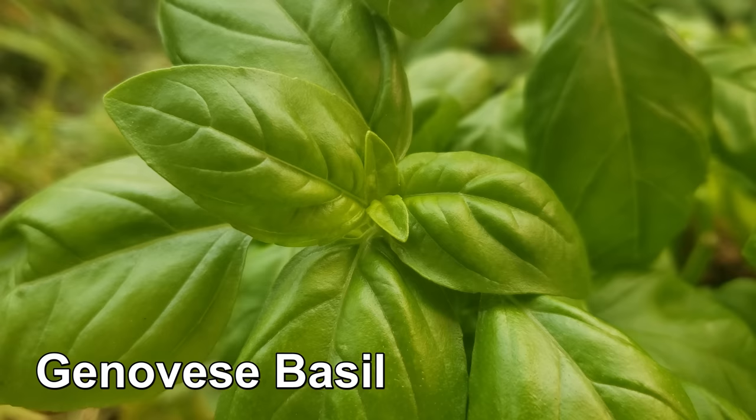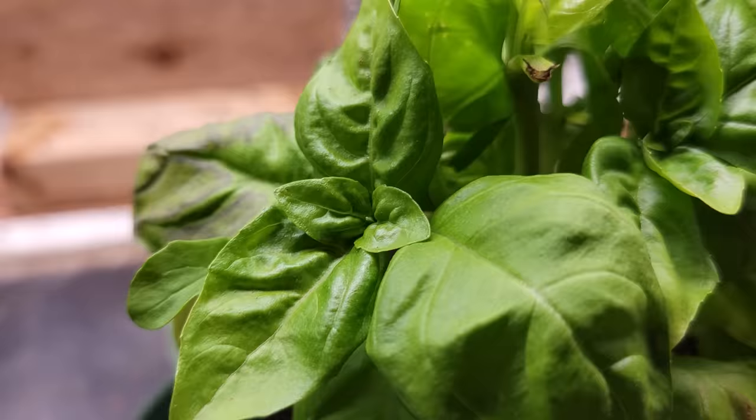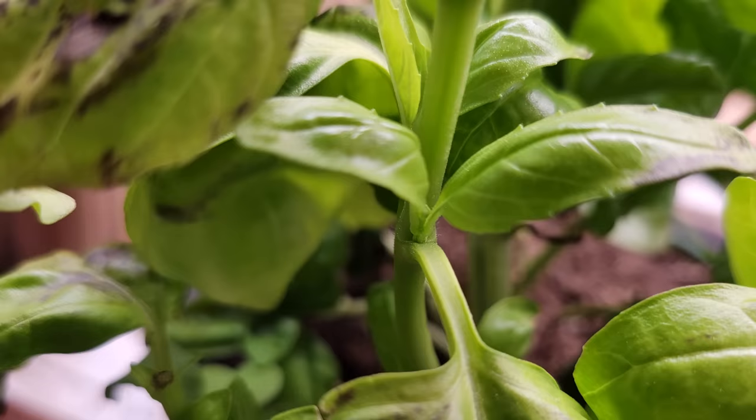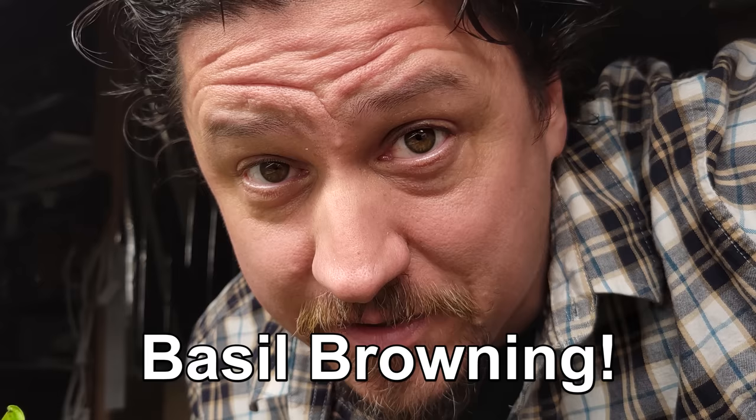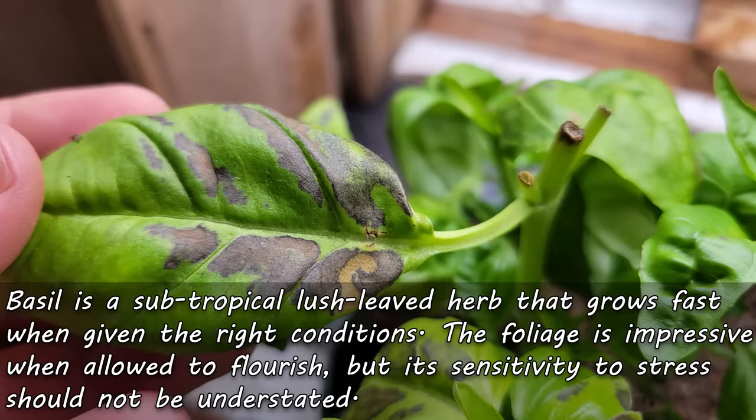Normally, basil is a lush, impressively uniform plant with the most immaculate foliage — velvety smooth goodness bursting with pesto potential. Basil is the best, until it isn't. I'm Jeff from the Ripe Tomato Farms, welcome back to another episode of The Garden Quickie. Today's episode is all about basil — or more accurately, the browning and blackening of the leaves. I've got three reasons why this occurs. Basil is a subtropical herb with soft broad leaves that, while highly prolific and productive, are also highly susceptible to environmental stress. When the stresses get too great in too short a time period, they manifest themselves as browning or blackening of the leaves.